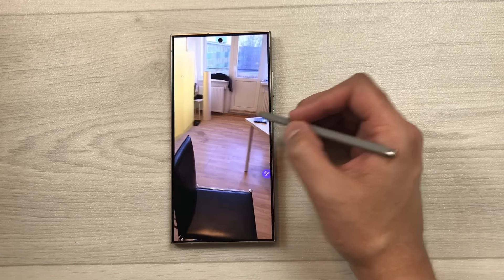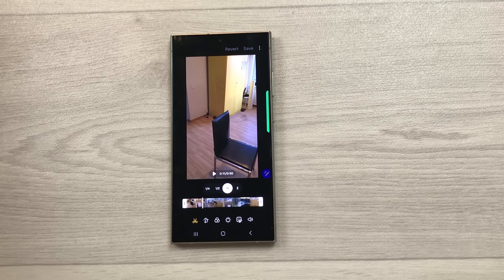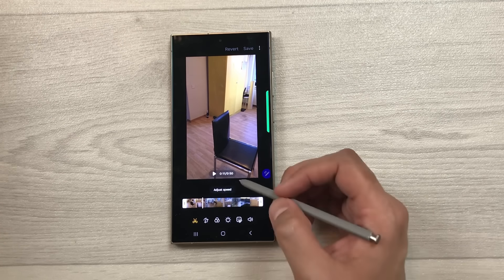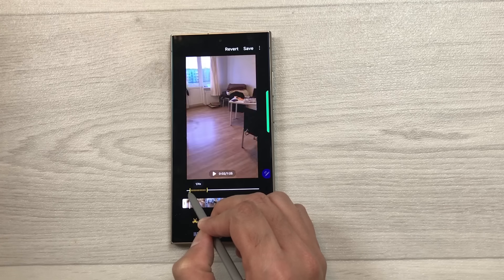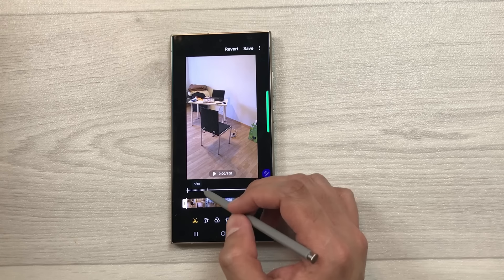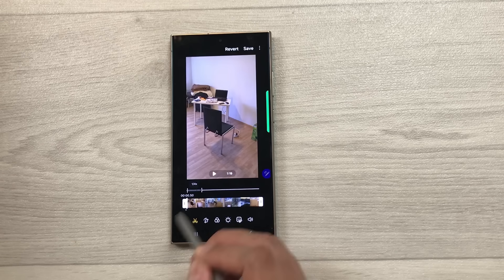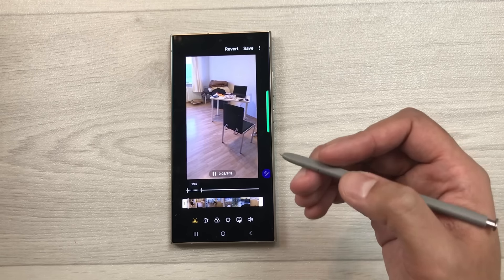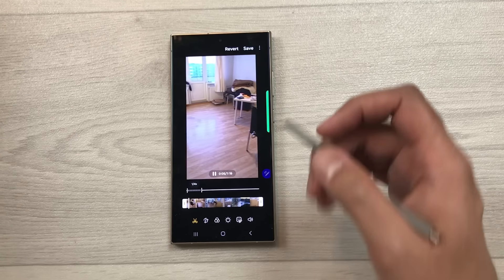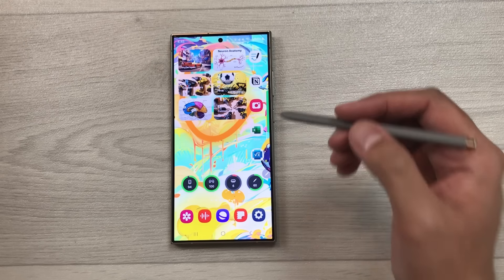The next tip is about creating slow-motion video. Tap the video, select the pen icon, and choose Adjust Speed. Select a speed option, for example 1/4. Adjust which part of the video should be in slow motion using the bar. Preview it to check, then save and share the edited video.